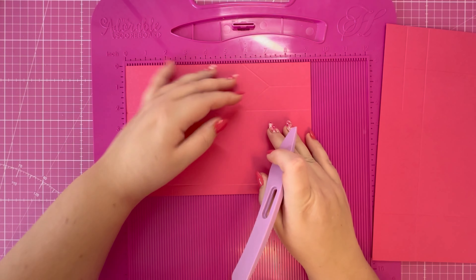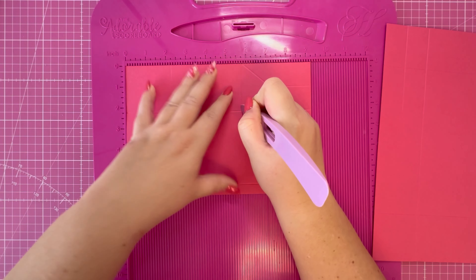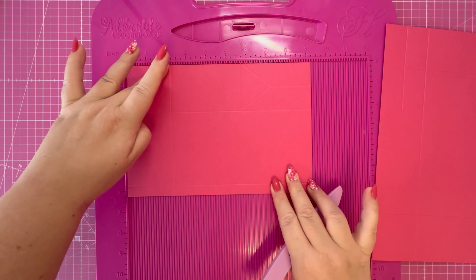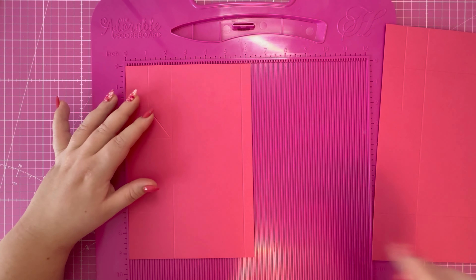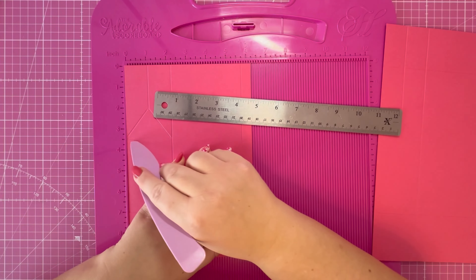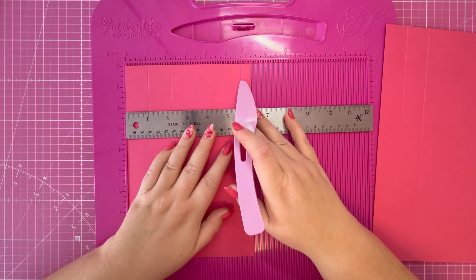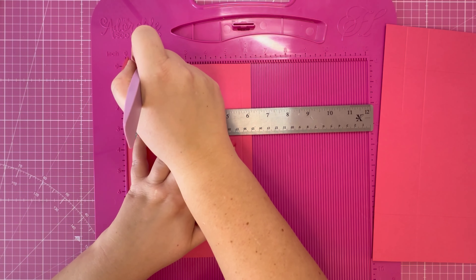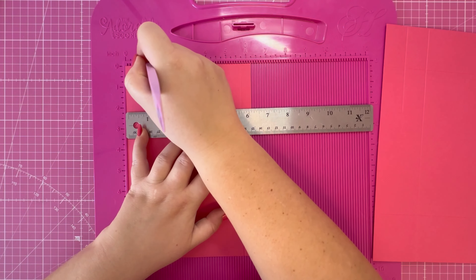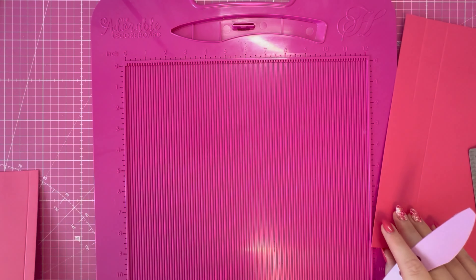Then rotate your cardstock and score at two and a quarter and five and three quarters down to that two and a quarter, then rotate it back to the original starting position. I'm going to bring in my ruler, pop it in line with the three and a half inch score line, and score at one and one eighth down to two and a quarter. Then set that to one side — I'm going to do some further scoring on that one.